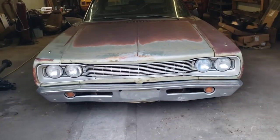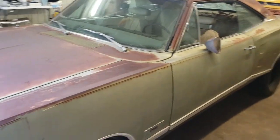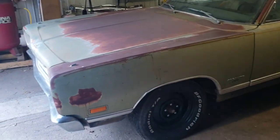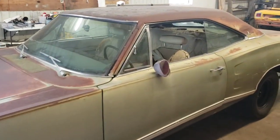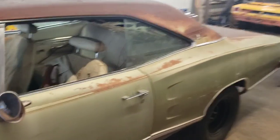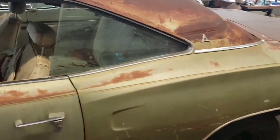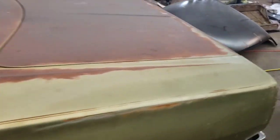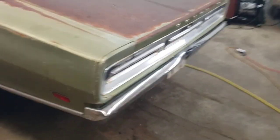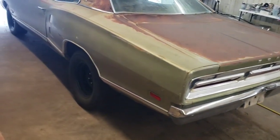Today we're back at the shop, and I want to take a look at the 69 Coronet again and give a quick little overview of it for anybody who has not seen the car or hasn't followed along with this car's journey. Obviously there's a lot yet to do, but long story short, this car came out from a deal in Arizona where we bought six cars and a 426 Hemi.